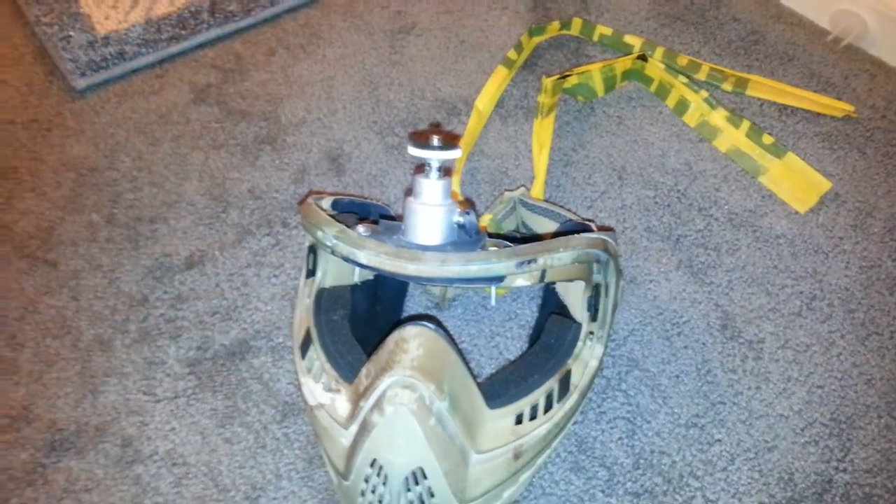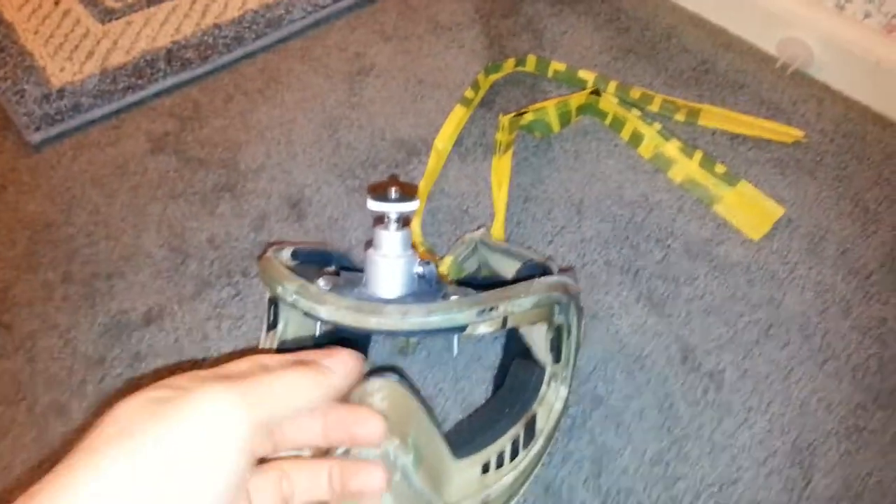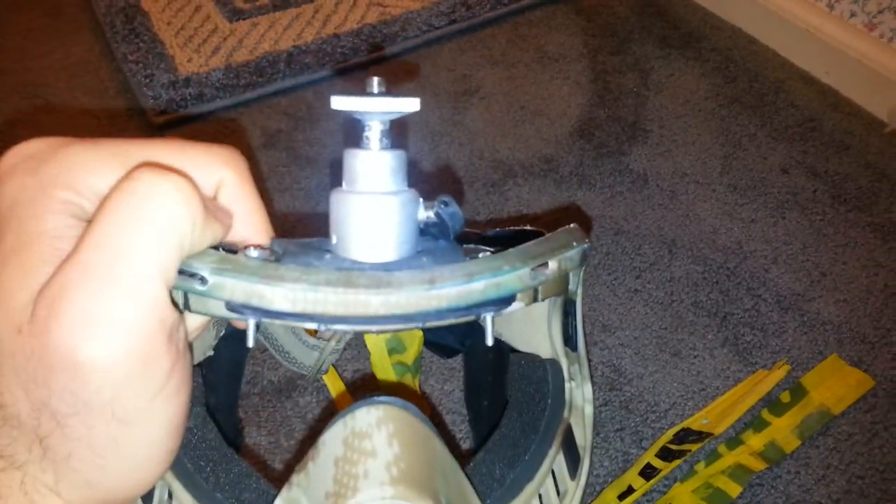Hey guys, so I forgot my camera so I'm just gonna have to record this on my phone. A couple of you have been asking me about how I made this mount, so I thought I'd just run through it real quick. I'm not gonna make another one right now, but I figured I'd just take this apart and show you how it's done.